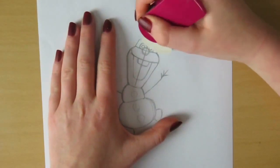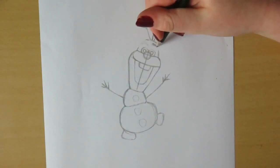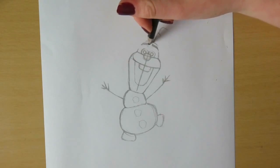As you can see here I'm erasing the eyebrows I drew before. I'm drawing them a little bit more facing upwards so Olaf seems a bit more friendly and not as angry as he did before.